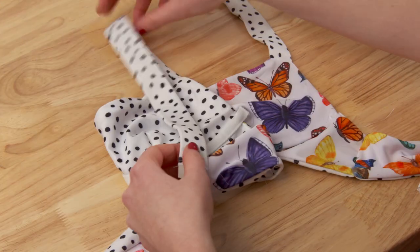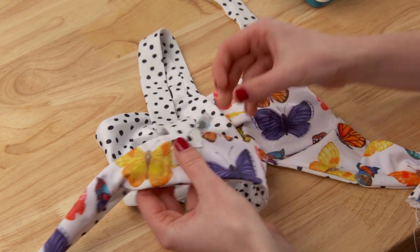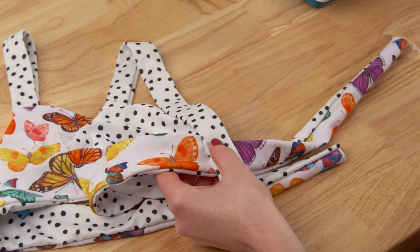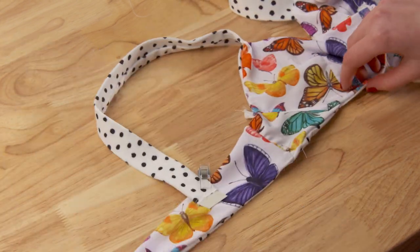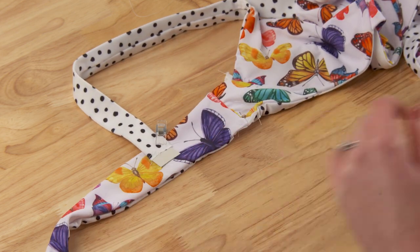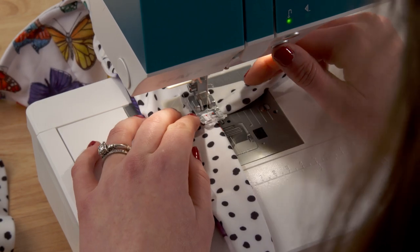Now we're going to attach the shoulder straps into the back straps. Because this top isn't reversible I decided to straight stitch the straps in place, but you can easily make them have concealed seams by seam ripping a hole and doing it from the inside. I just top stitched them and trimmed off the excess and it still looks great.